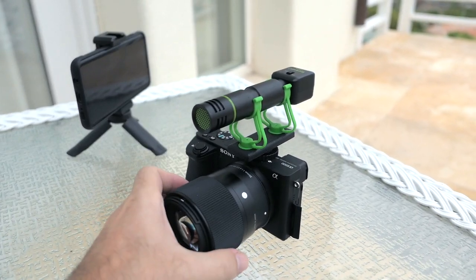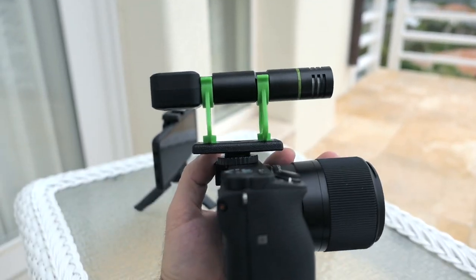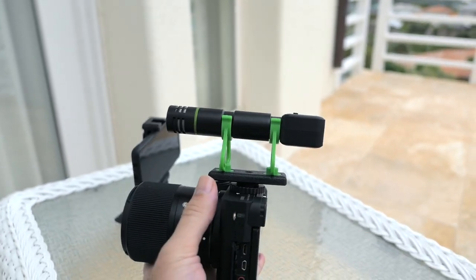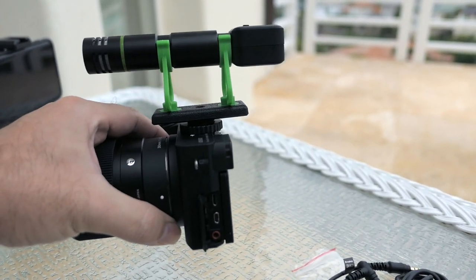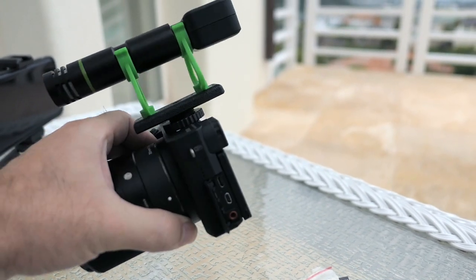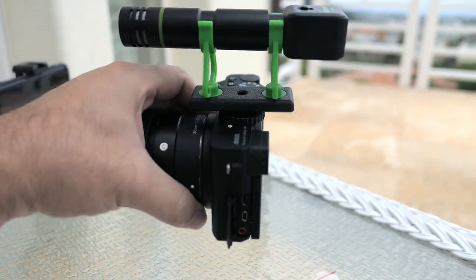This is what it looks like — you can see how large it is. The camera is not very big but it shows you where the microphone is sitting. There is a little bit of overhang on the back, which might be an issue depending on what you're doing. If the camera's just sitting there it won't matter, but if you put it on a gimbal it might be in the way.